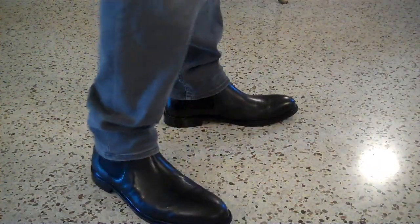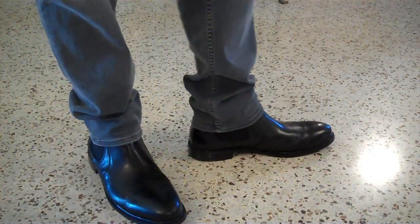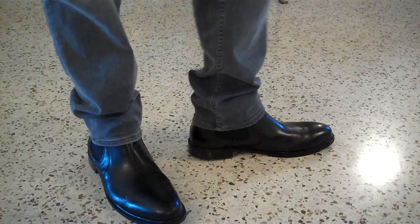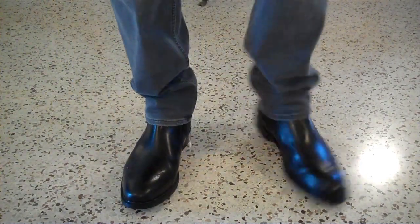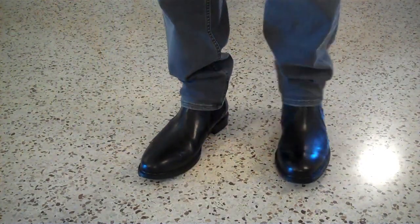I've been wearing these around for a couple of days and they're starting to conform to my feet. They're just a little bit loose — I think I could have gotten my normal shoe size as opposed to going up half a size. But they still fit pretty well even being half a size off. I think you can just order your normal U.S. shoe size and that'll be fine for fit.